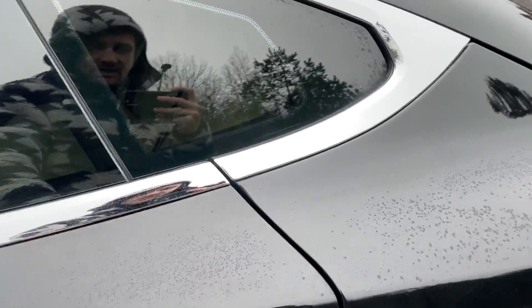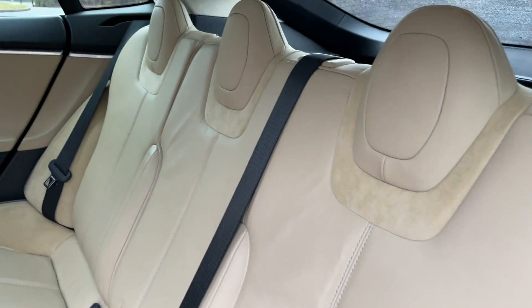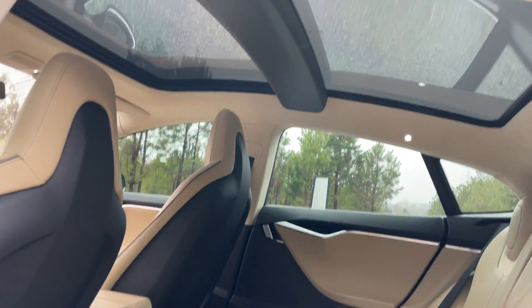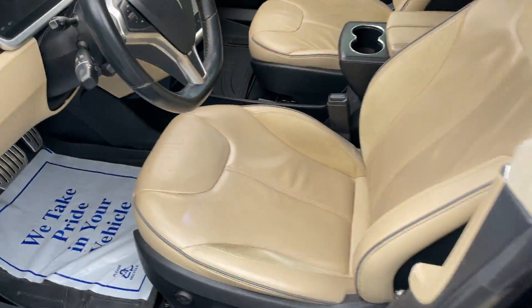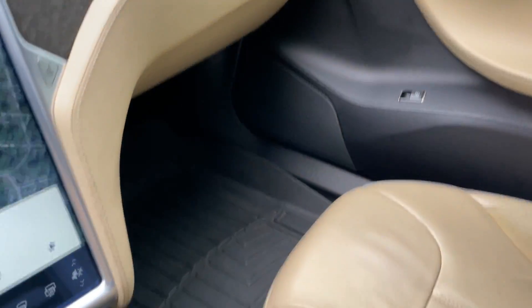I'm going to show the back seat. It's got the nice WeatherTech floor mats. It's got the Alcantara headliner. It's in really, really good shape all the way around.